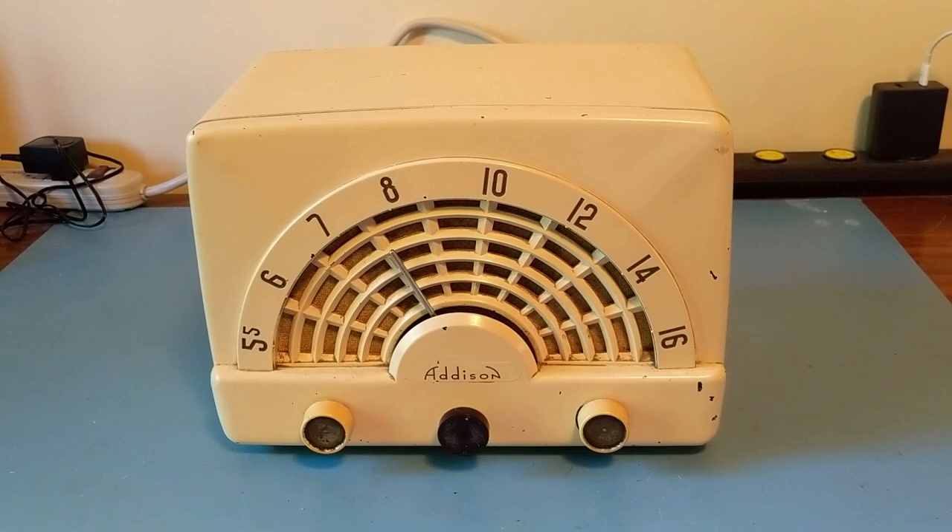The Model 53 came out in roughly 1952-1953, and was manufactured by Addison Industries of Toronto, Ontario, Canada.